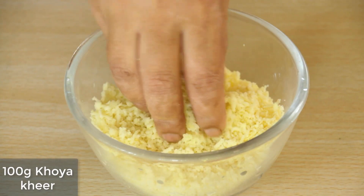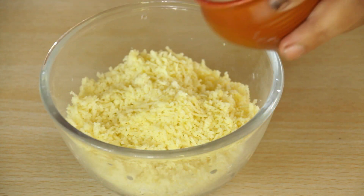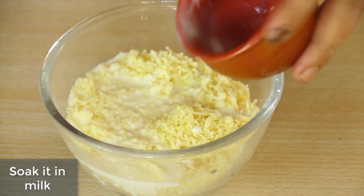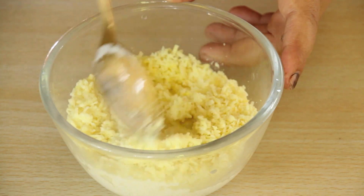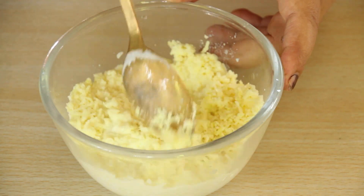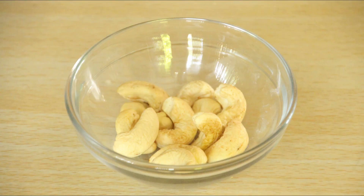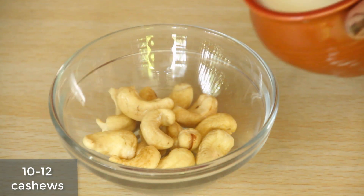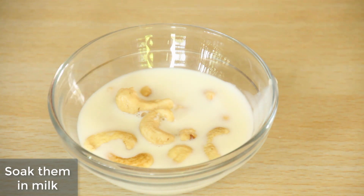Yeh 100 gram khoya khir hai. Maine grate karke liya hai. Ab iske andar bhi doodh dal dungi. Thoda mix kar lete hai. Maine thodi cashews li hain. Ab iske andar bhi doodh dal dungi. Doodh garam nahi hai, normal hai.